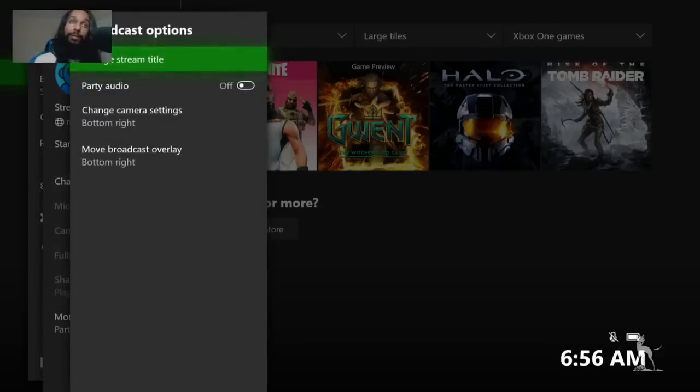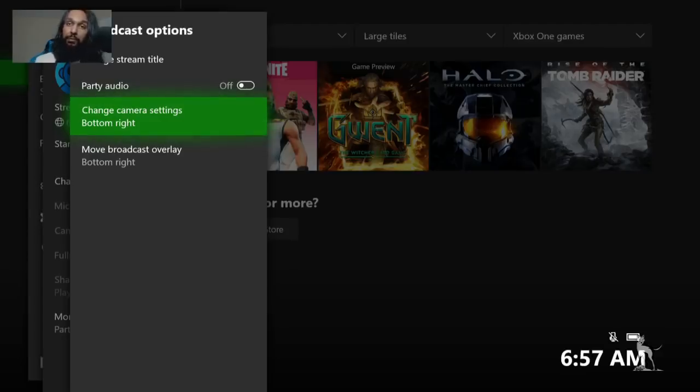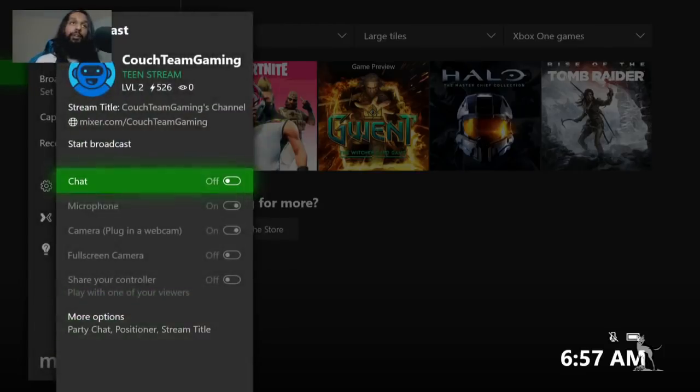Clicking on Positioner will allow you to go into a setting where you can actually move your camera around. So if we go down just a little bit, we have Change Camera Settings and we can move our camera wherever we'd like on the screen. That's how you can turn on your camera and microphone from here. The microphone goes into your controller — there's a little slot on the bottom, a little plug you can put in there. Now the chat option, you're probably going to want to keep that off. Don't worry, chat will be on on your YouTube stream, but for this part, set it to off.